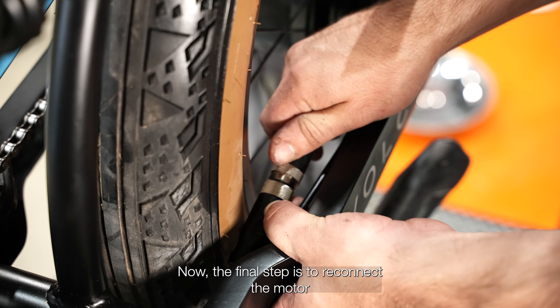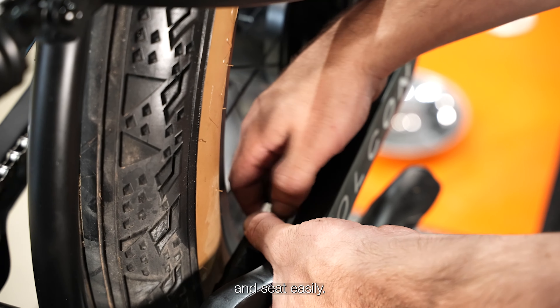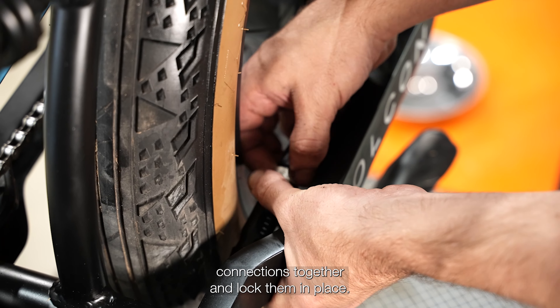The final step is to reconnect the motor, making sure the pins line up and seat easily. Then use the locking retaining ring to screw the motor connections together and lock them in place.